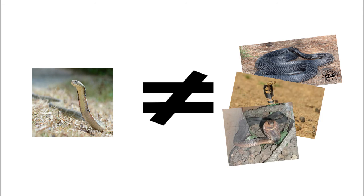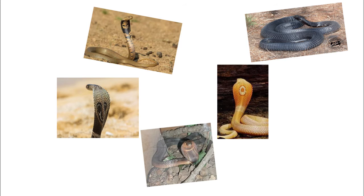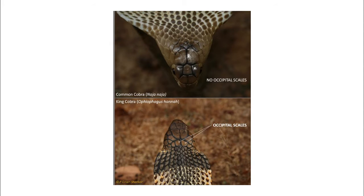They can be differentiated from other cobras by their size and their narrower and longer hood. King Cobras are generally larger than other cobras, and the stripe on the neck is a chevron instead of the double or single eye shape mostly seen in other Asian cobras. You can also identify it by the presence of a pair of large scales known as occipitals, located at the back of the top of the head, behind the usual 9-plate arrangement typical of colubrids and elapids. These are unique to the King Cobra.